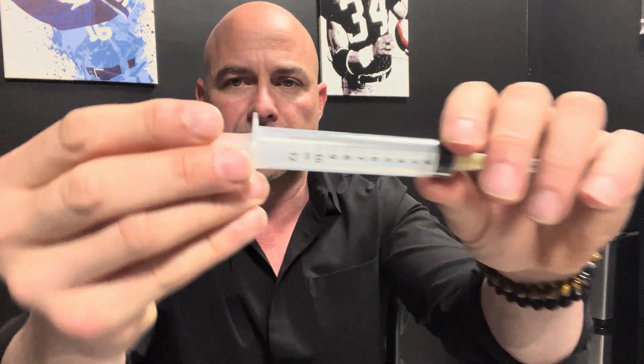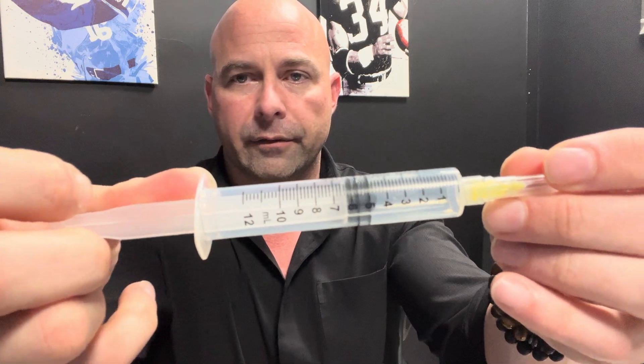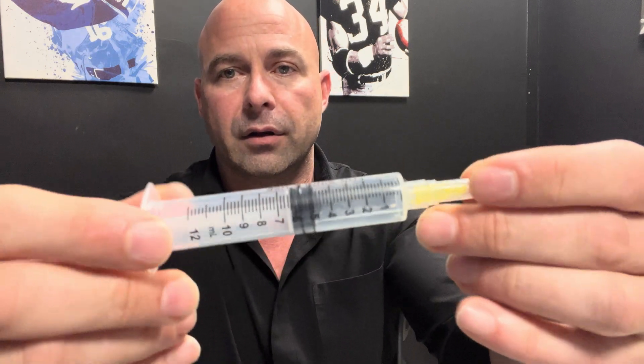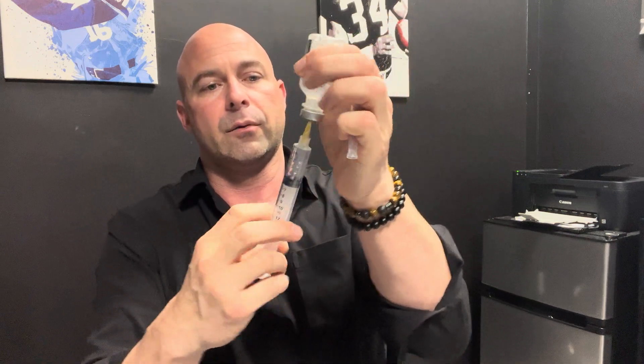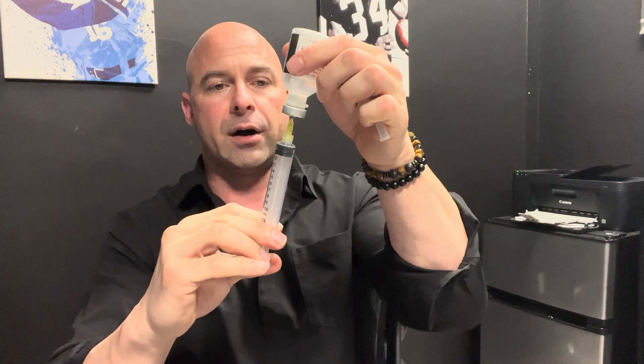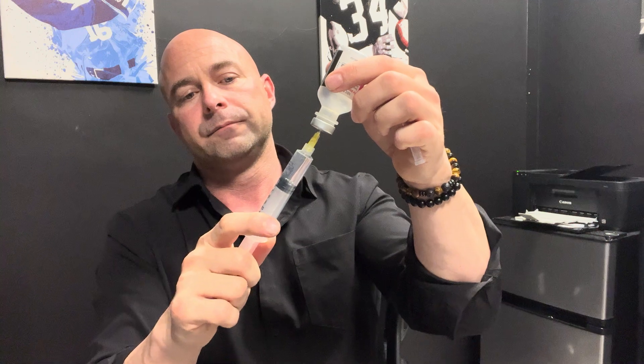This is a 10 to 12 milliliter syringe — if you look closely it goes up to 12. What we're going to do is pull it back to the five for air, then get our water, turn it upside down, take off the cap, and inject. Look — it just sort of pulls right back on its own to the five. That's what we want, right there at the five.